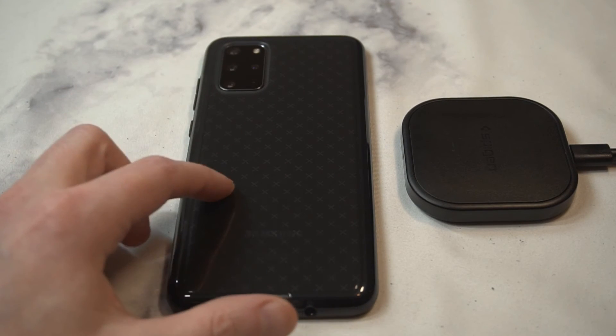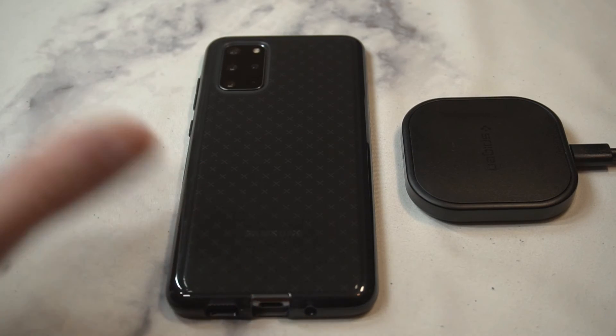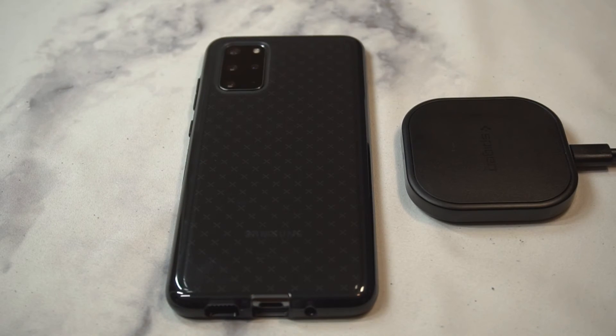I think this one's probably going to hold up — I might be rocking this as my everyday case for a little while. Overall, I gotta say this one's a hit. Let me know what you guys think in the comment section — is it a hit or a miss? Hit that subscribe button and I'll see you guys next time.